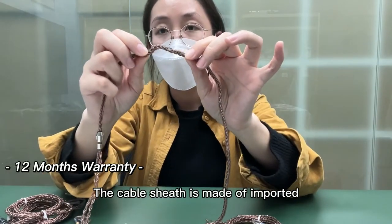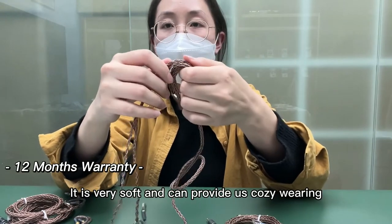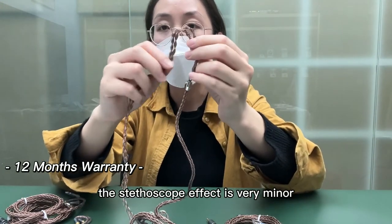The cable sheath is made of imported skin-friendly PVC material. It is very soft and can provide a cozy wearing experience. Additionally, the stethoscope effect is very minor.